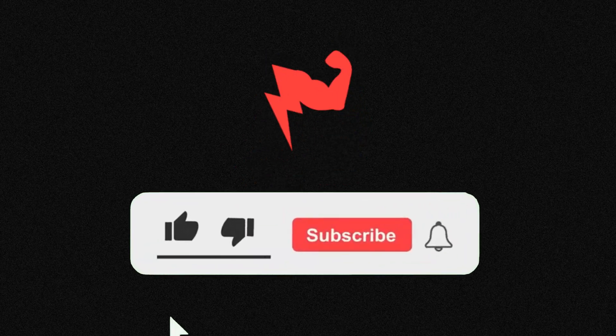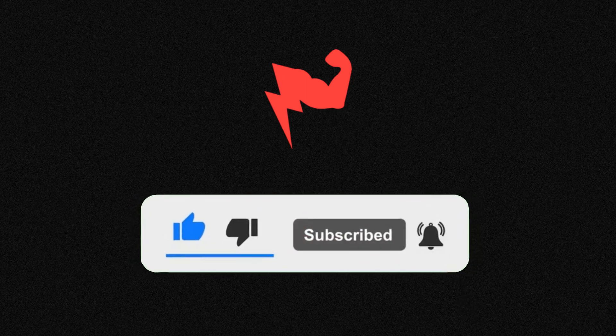That's all for now. Thank you so much. See you in the next video.